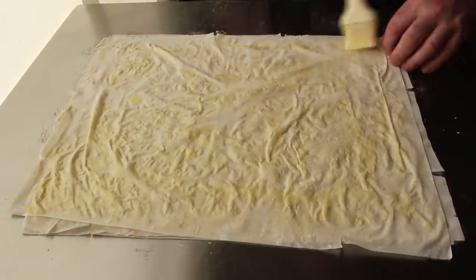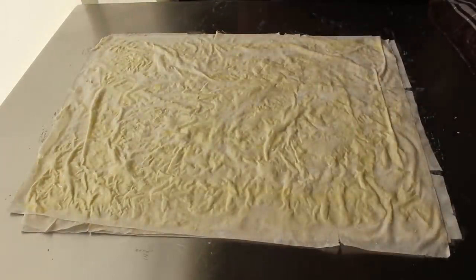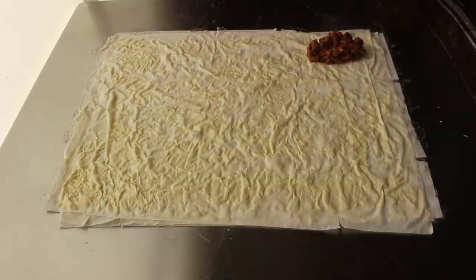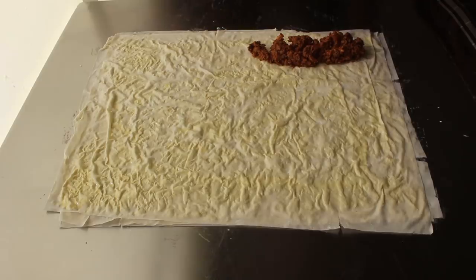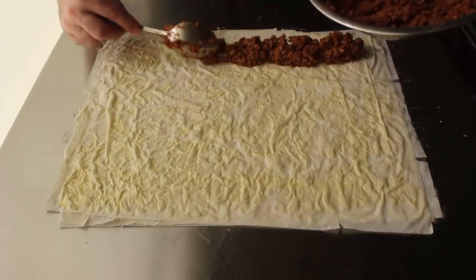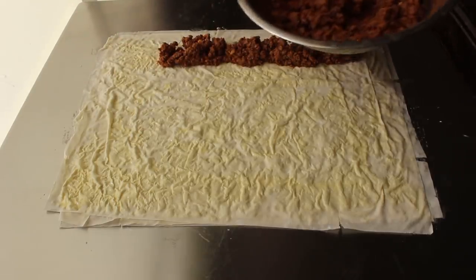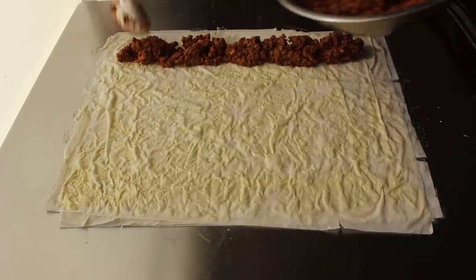Once we have that last sheet brushed, we can go ahead and spoon on our filling about two inches from the edge. We want to pile about two inches wide by two inches high, getting it close with the spoon and then doing the fine tuning with our hands. By the way, if you're not into lamb, this works perfectly with beef, or you can do a vegetarian version with spinach and cheese, as well as many other things — use what you want.